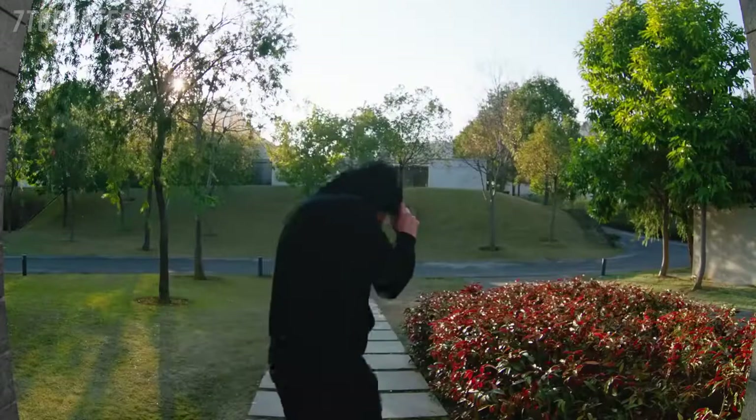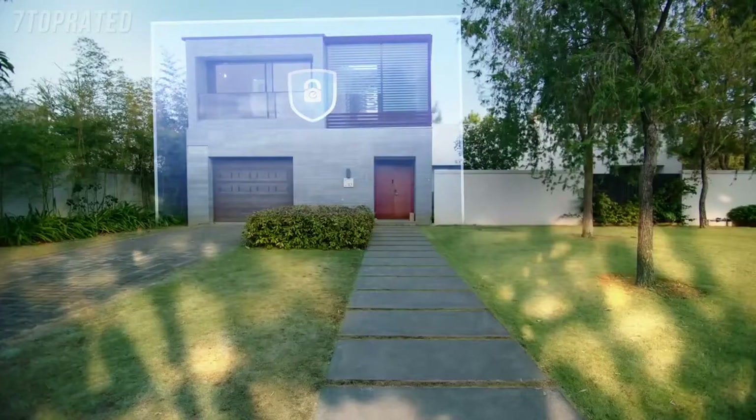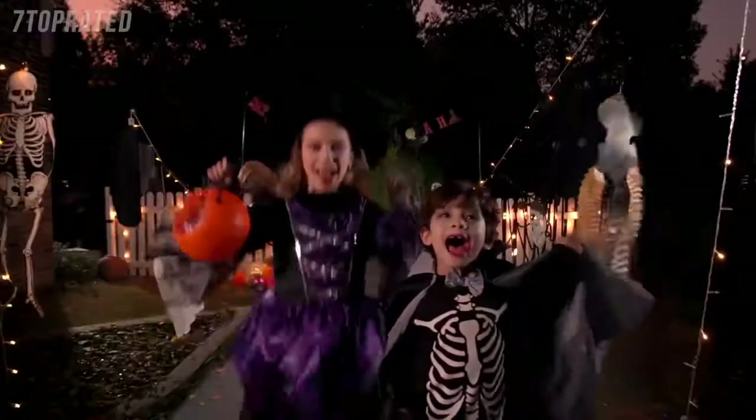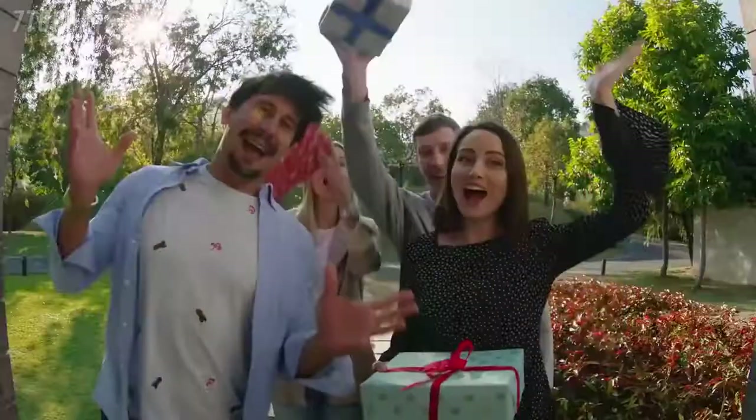Excuse me, can I help you? Hello. Happy Halloween! Ho-ho-ho-ho! Ho-ho-ho!